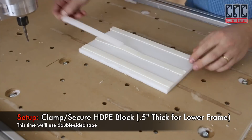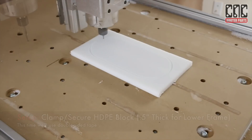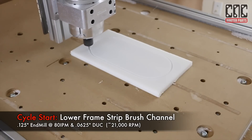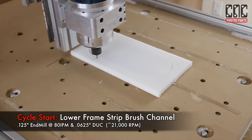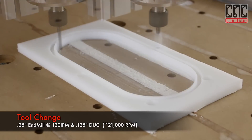Moving on to the lower frame, we'll show a different method for securing the work piece. Some of the nice things about work holding with tape or vacuum is that we can use more of the stock material without worrying about clamp interference. Having tape secure the profile of the finished shape we're cutting out also means we don't need to use tabs.